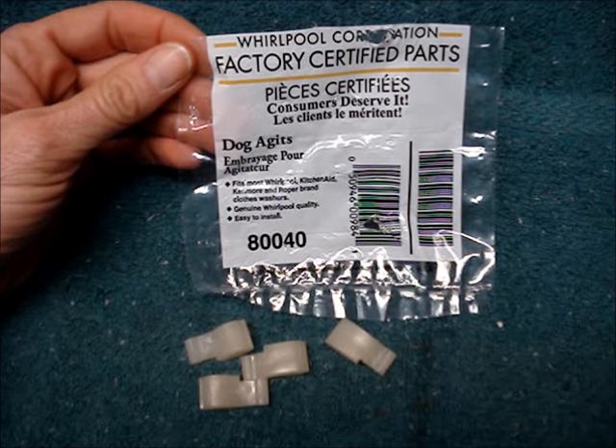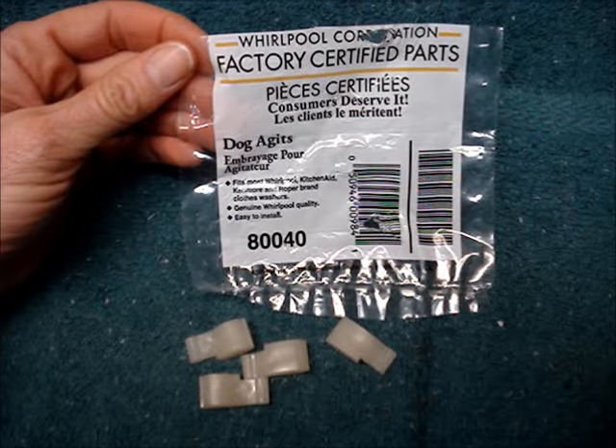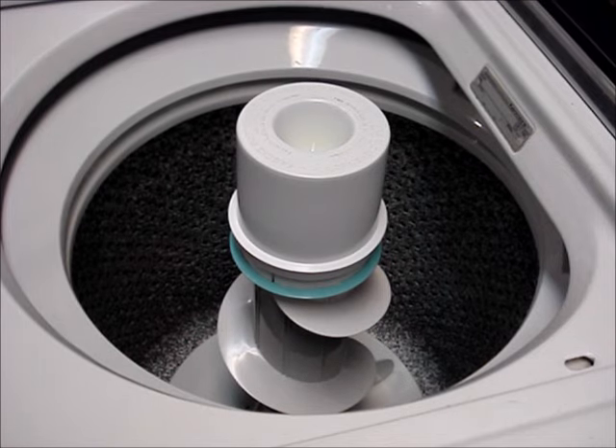The good news is that dog agitator cogs cost around $5 and can be easily replaced. Most Whirlpool-manufactured washers are very similar.